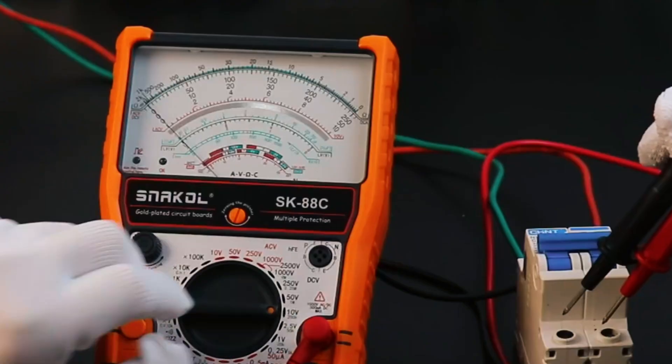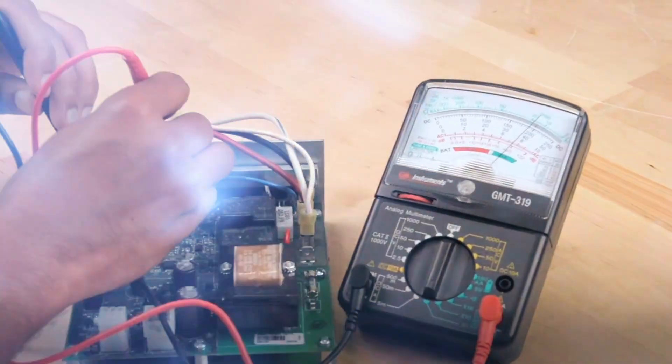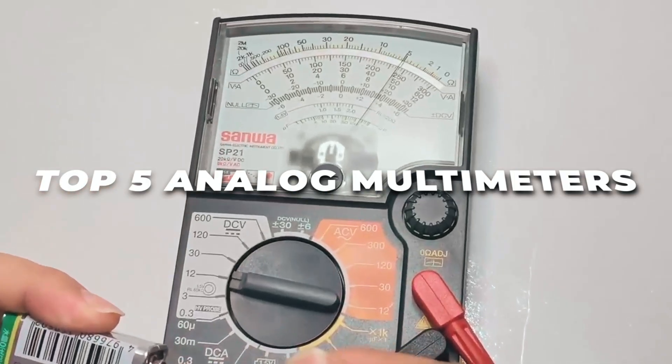If you're an electrician, hobbyist, or DIY enthusiast who prefers the tactile feedback of a needle and the simplicity of analog design, this video is for you. Let's explore the top 5 analog multimeters available on Amazon.